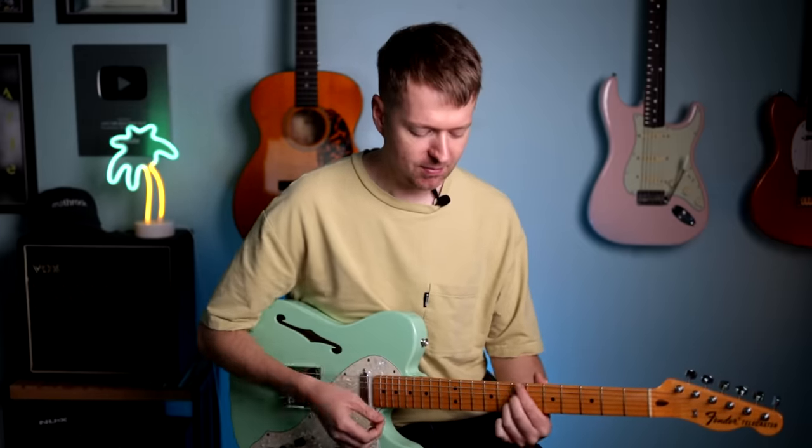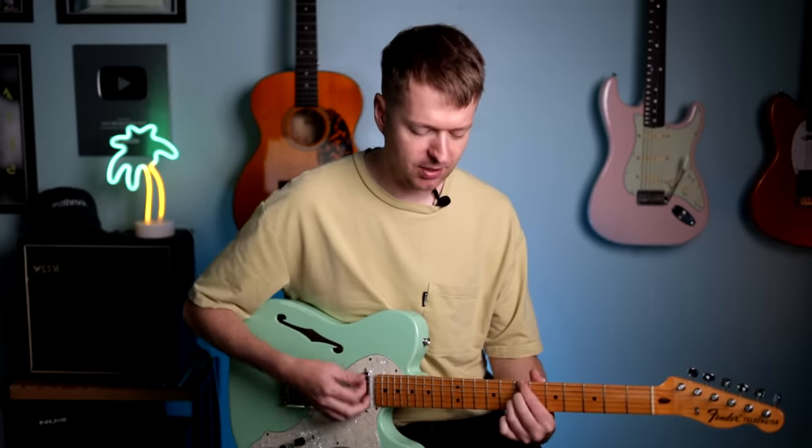With this song, I wasn't even thinking about what key I'm in, what scales I'm using, what chords I'm using. I simply found a space and let my ears guide me. To give you some insight into that and show you how you could possibly do something similar, I started with this shape in mind.